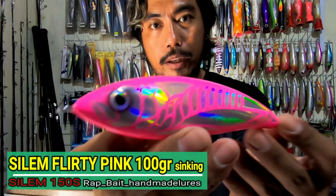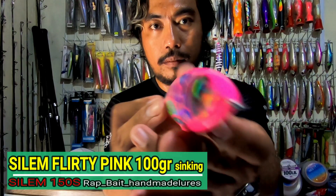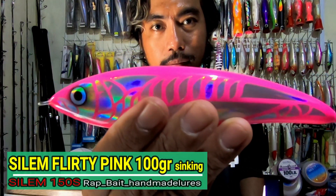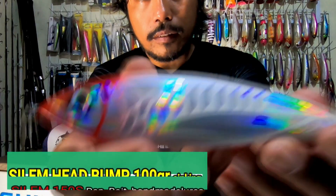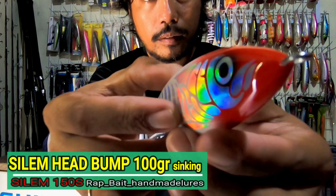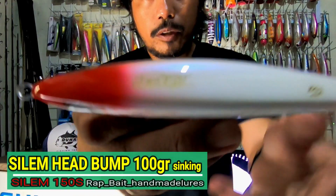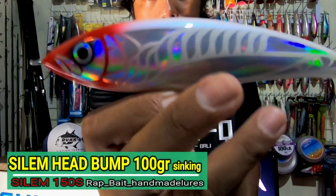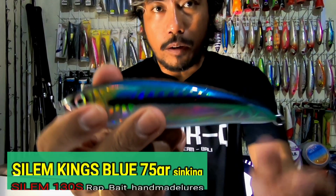This is red hand, silam 150S. This is pink, silam 150S. This is black, silam 150S. The red light, a little bit, maybe 50 grams. And this is the white, white.